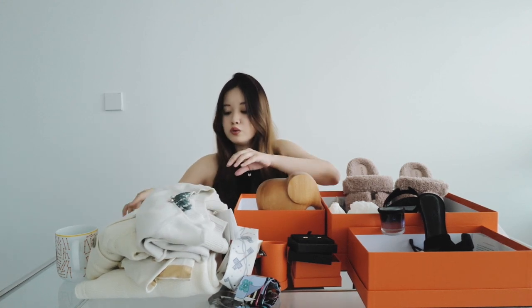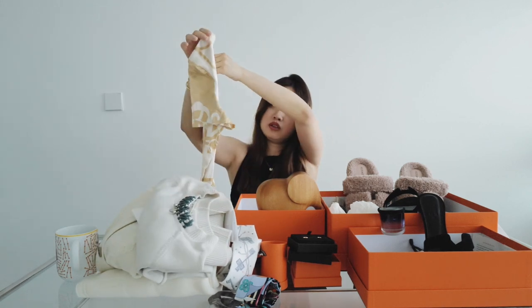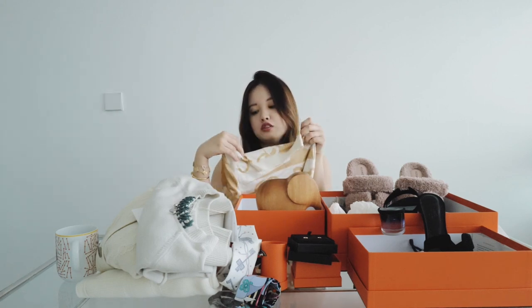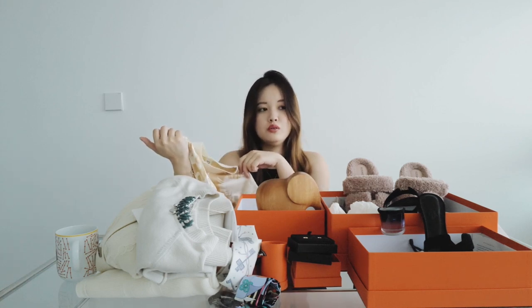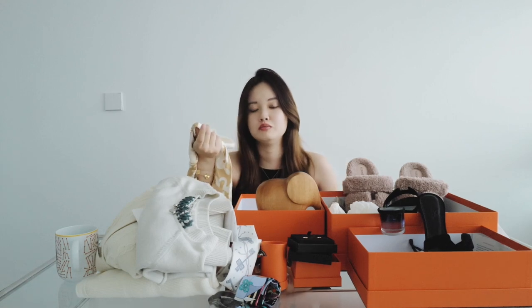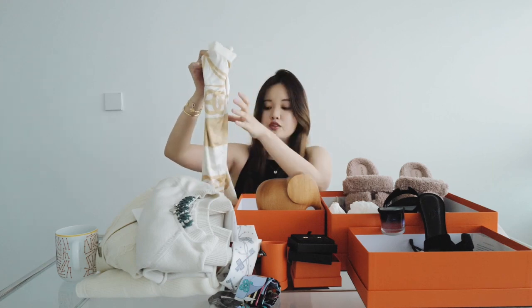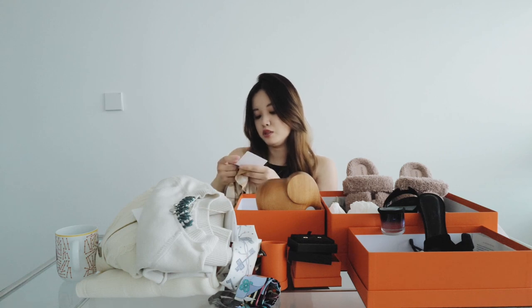And this stack of clothes — let's go through the summer one first. This is the summer collection, just a silk top. All my clothes, I don't dry clean them. I know they are expensive, but I just dump them into my washing machine with cashmere detergent and your clothes will turn out fine. It really depends on your washing machine, but ours is great. I always pick the silk function and it works well.